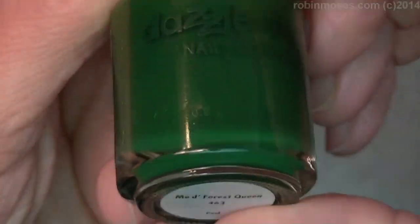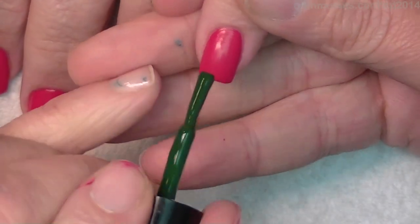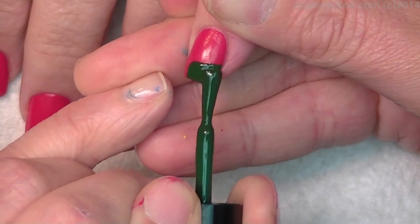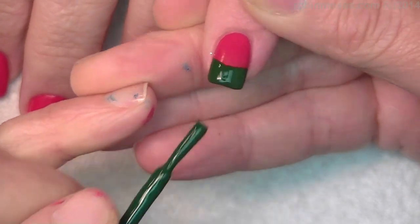463, Forest Queen, is the green I'm using. The last tutorial we made is so old and the quality is so low that it's time to do a new one. It is summer.